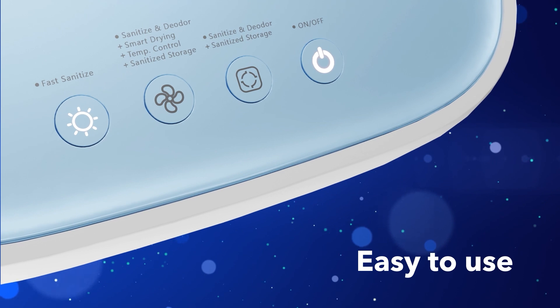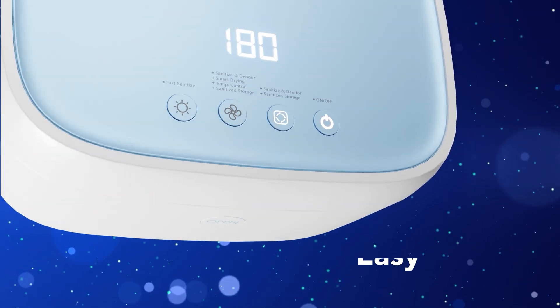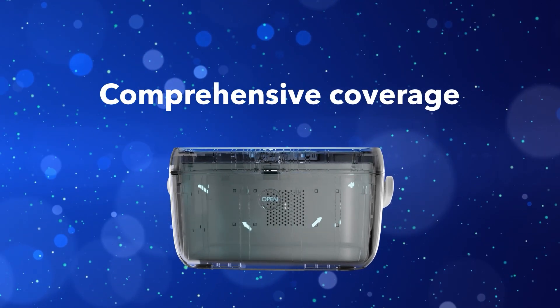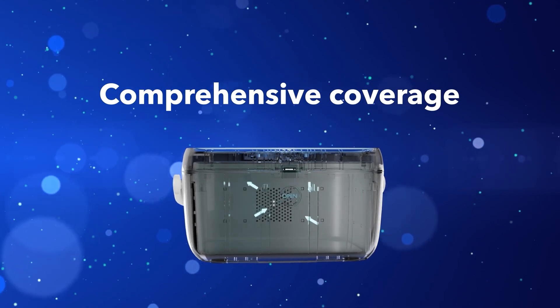Three different user-friendly operation modes take the hassle out of the process. Multi-directional, 360-degree sanitation ensures that every part of your item receives coverage, maximizing cleanliness and minimizing the risk of contamination.